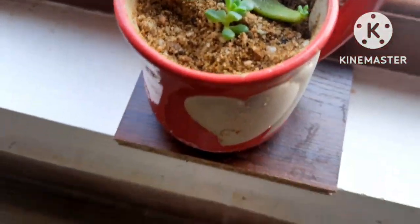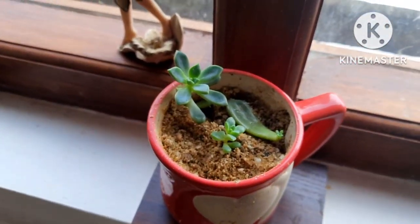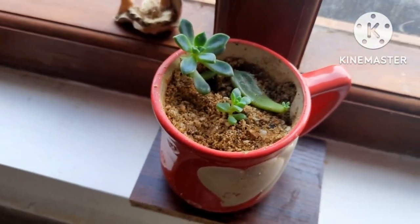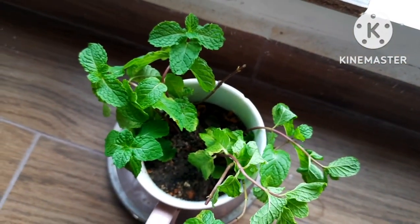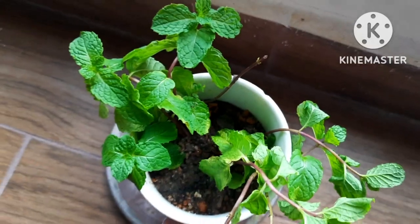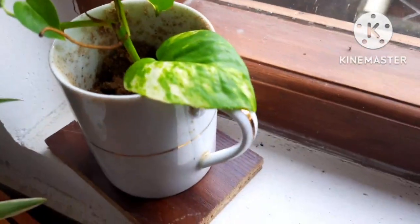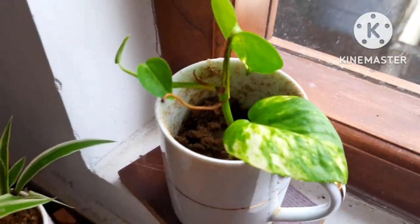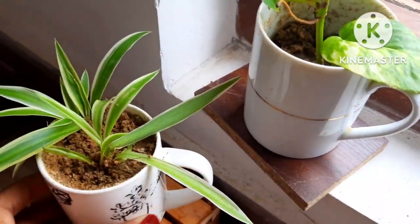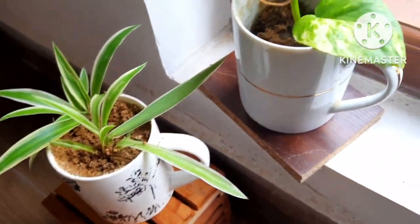Drawing plants in coffee mugs — so how about the drainage hole? Today's video is about how to make a drainage hole easily. I will be showing you how to do it. Here I have some coffee mugs with plants. Watch the video till the end and you will know how to do it.